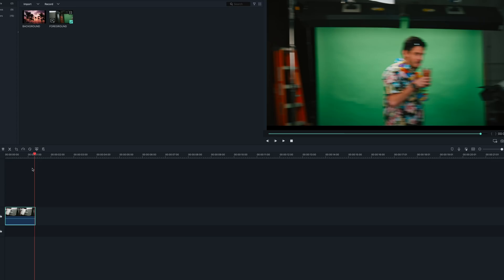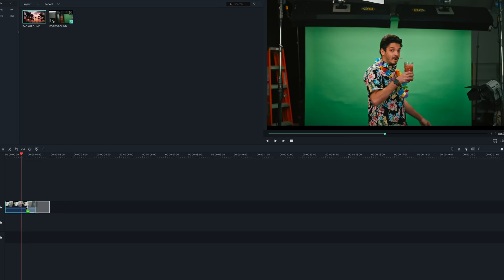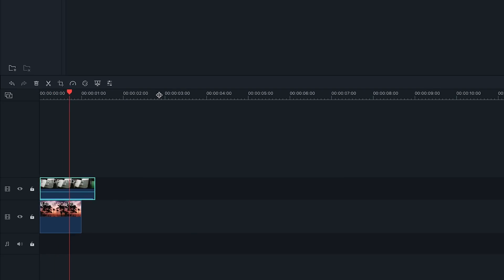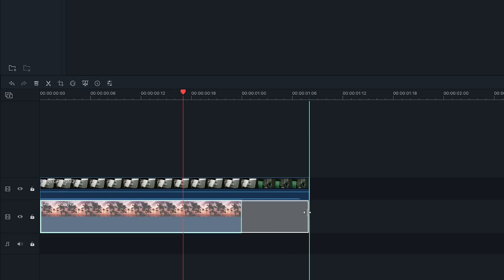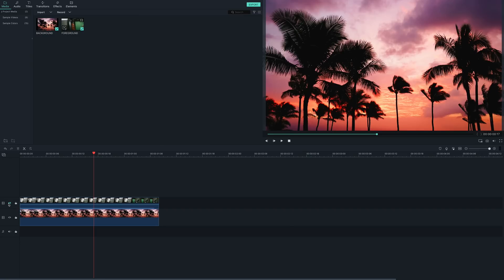Let's say you want to composite these two clips together. The first clip is with your actor performing in front of a green screen. The second clip is your background footage. First, you want to place your background footage in the first track. Anything you place above this track will be shown above it. If you have many tracks stacked on top of each other, the top one will be in the foreground and the bottom one will be in the back.